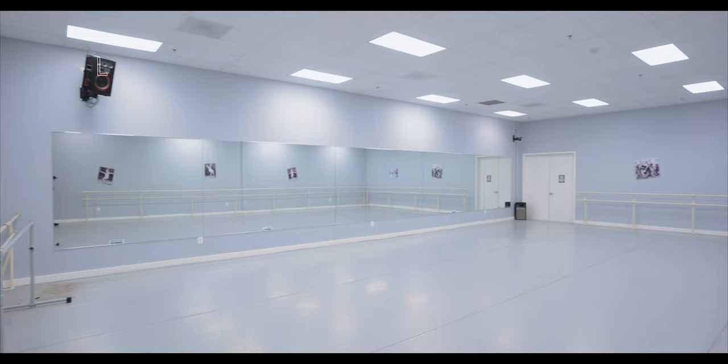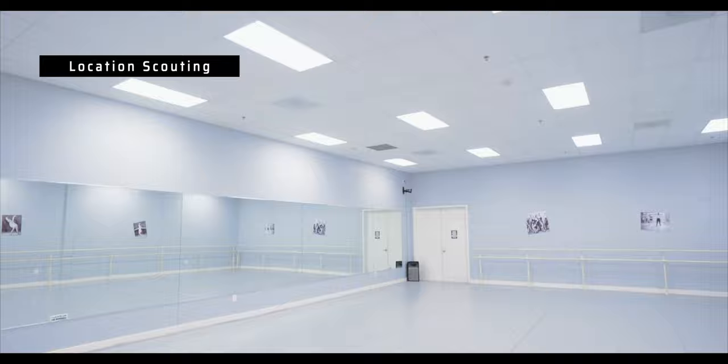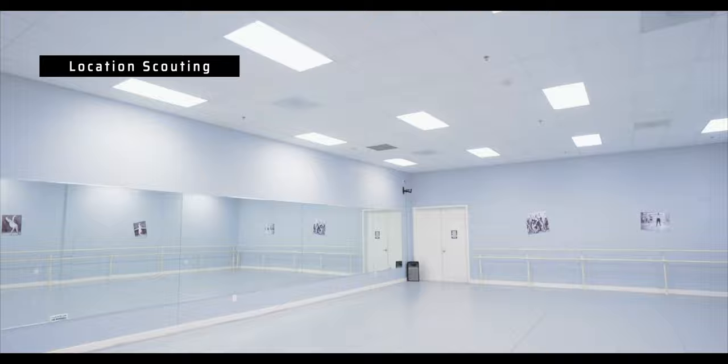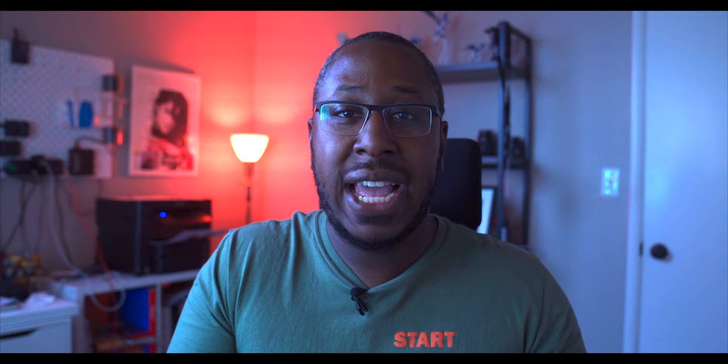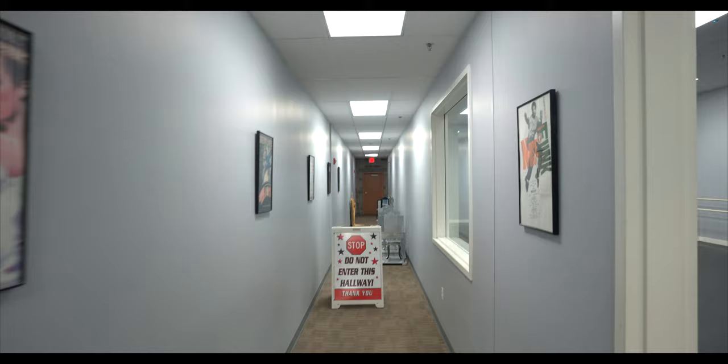You do location scouting in order to figure out the next steps as far as what equipment you're going to need. Location scouting gives you a good idea of the angles you're trying to capture, the lighting, and the way that you move around the space — and because of that it's going to help you in the long term. Here I have a couple clips of the location, a couple shots of the studio, and this just helps you understand what you need to do when you come into the space and it's time to film.